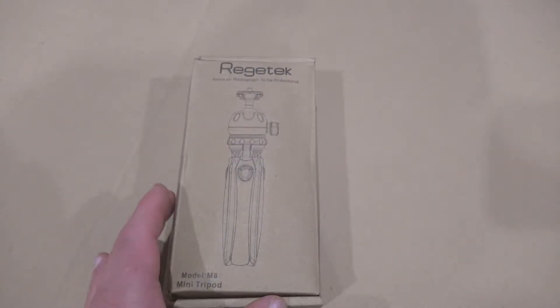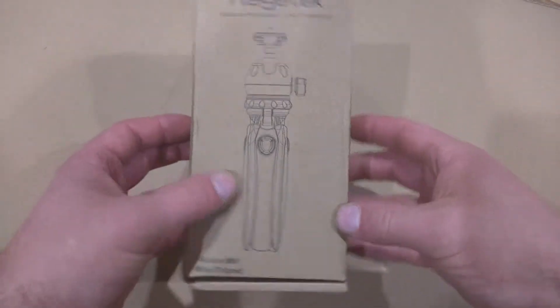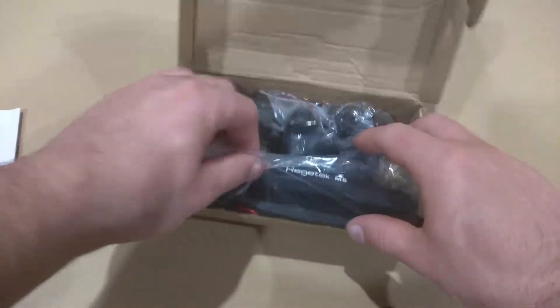Hi everyone, in this video I'm going to do a quick review on the Regitech Model M8 Mini Tripod. Here's the box that it comes in — you can see it's pretty small when it's all in the box. I'm going to open it up so you can see what's inside.